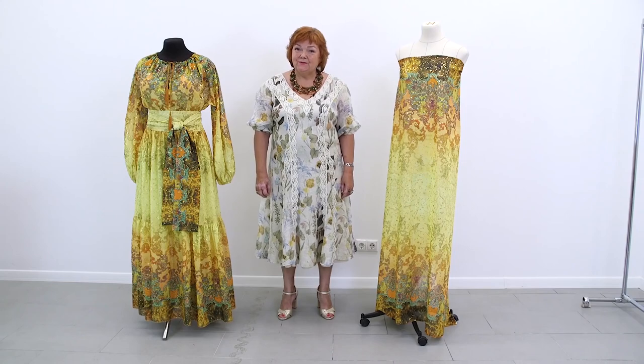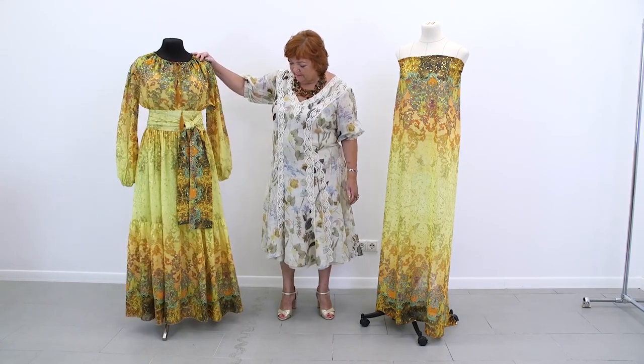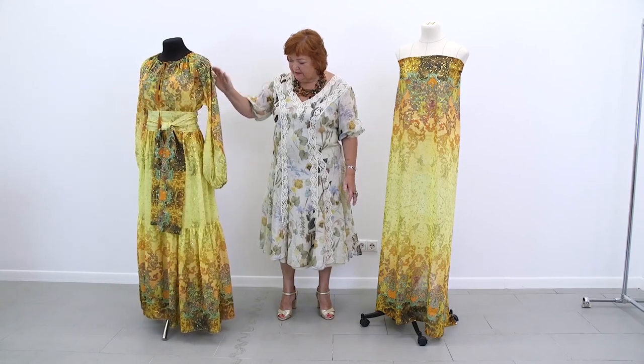Hello everyone! This is Palsh the Fashion Workshop. I remind you that we post new videos every day. Today I'm going to show you a review of a finished item.